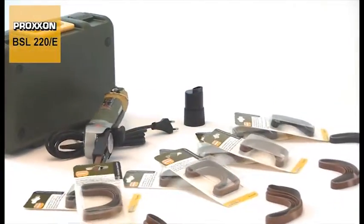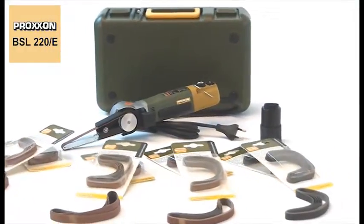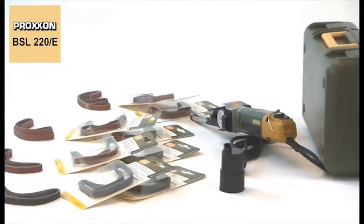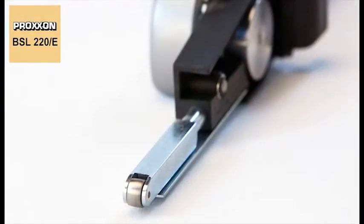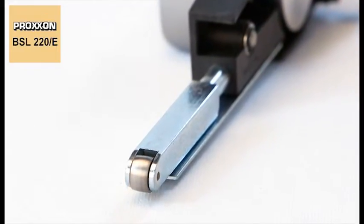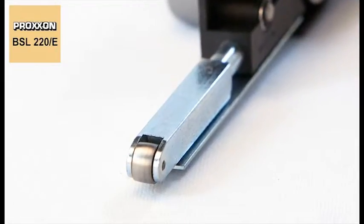The abrasive belt will need to be replaced every now and then, not only because of the different GRIT sizes offered to cover the range of possible applications, but also because of the inevitable wear on such belts. But none of this is a problem. The little return pulley at the end of the arm pretensions the belt to the required degree by means of a spring force, so that replacing the belt couldn't be easier.